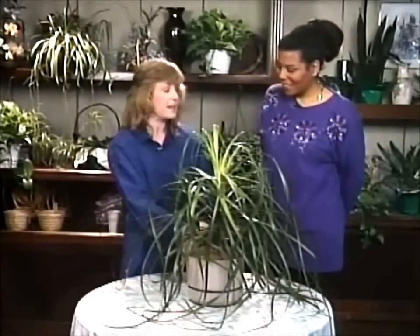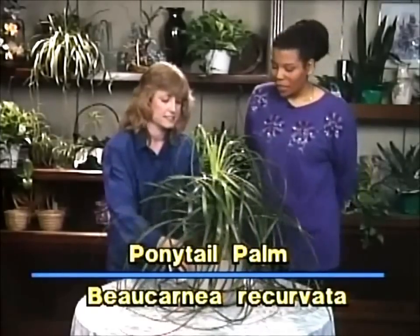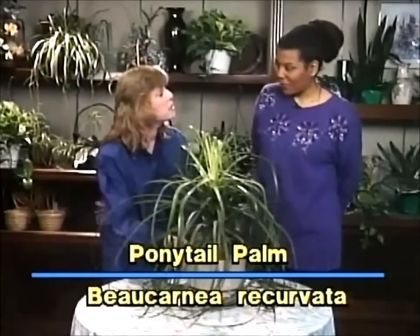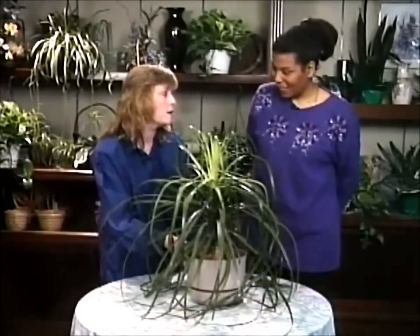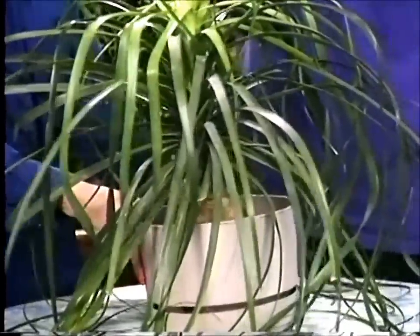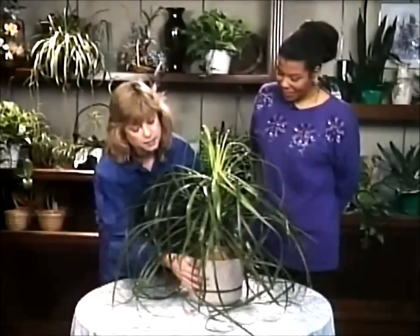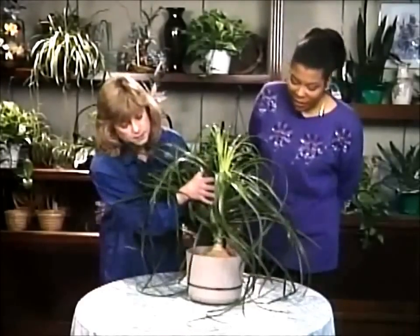Now this is the ponytail palm, correct? That's correct. It's also called a Beaucarnea recurvata. That's right, and although we do call it a palm, the fact is it's not a true palm. No, it's not. It's actually closer to a succulent plant. That's correct.